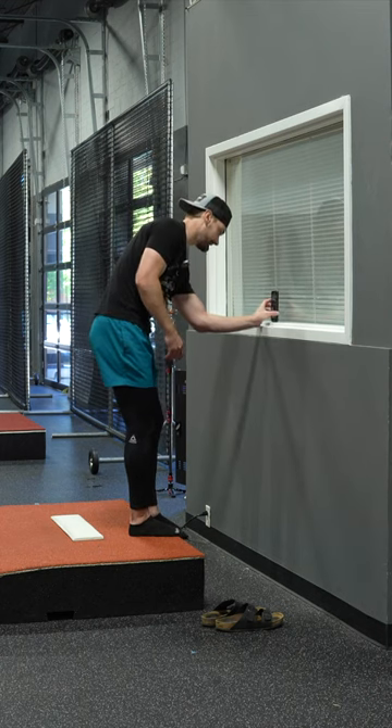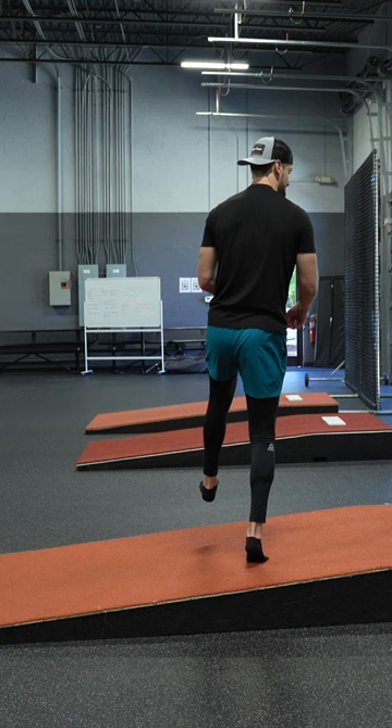I like the Kikuchi step up when we're going up this way because it's actually forcing you to hold yourself into the ground just a little bit longer.